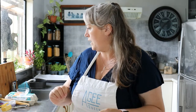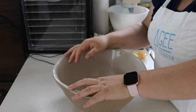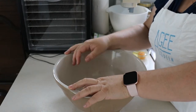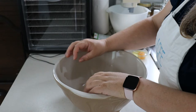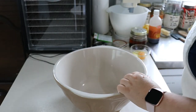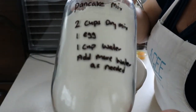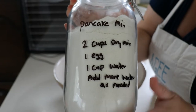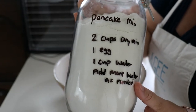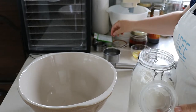We will make the pancake mix first. I've put the oven on preheating at 180 fan bake and we'll adjust that as needed for each recipe. I've got the pancake mix here - as you can see I've written everything down on the jar. We need two cups of this mixture.